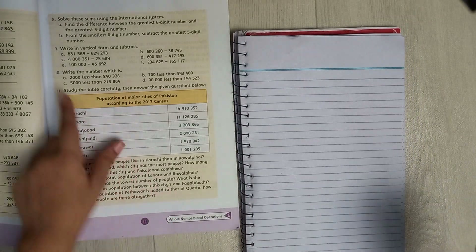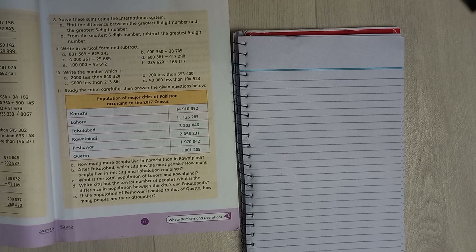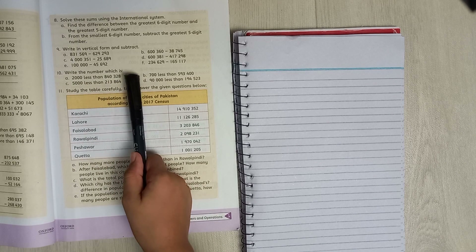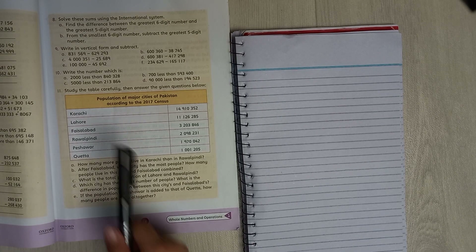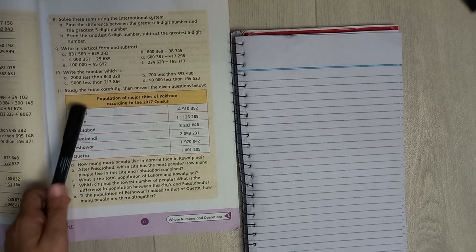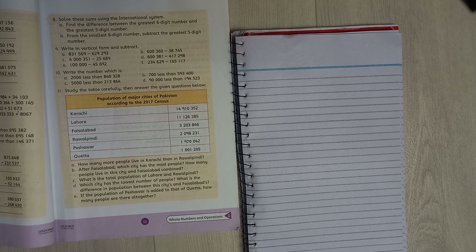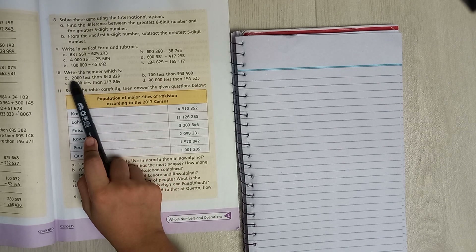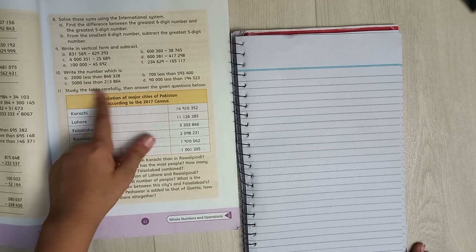Now we go to the next page for question number 10. Let's read it: write the number which is — remember the last video we did where it said 'more than'? In this one it says 'less than.' I already told you: do this number first and then this number. We are only doing parts A and B.